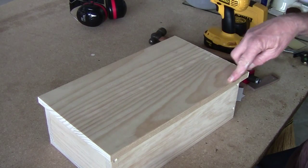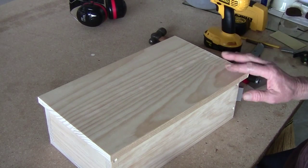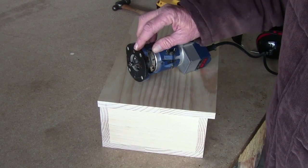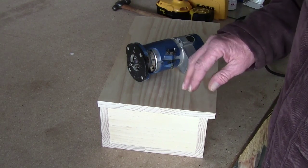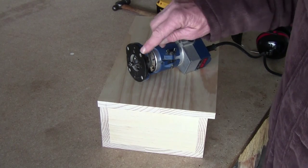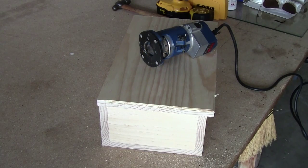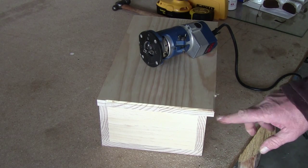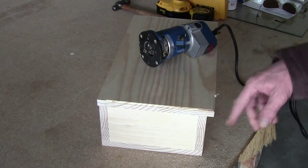From there I'm going to route out the three edges - put a little design. I'm not doing it on the back because it's flat, but going around the three edges. I've got the bit set about halfway - I'm not going to cut the full design the first time because it tears the wood. I'll run it around, then lower the bit and run around again for the full design. Actually, maybe just that half-depth design is good enough - the box isn't fancy, so I'll just leave it with that design.